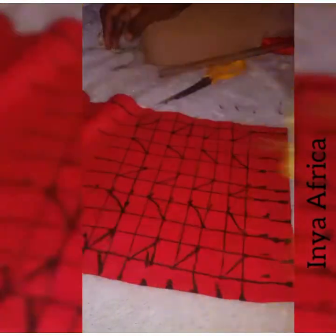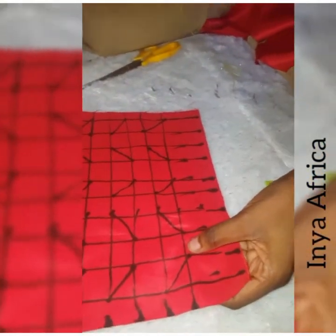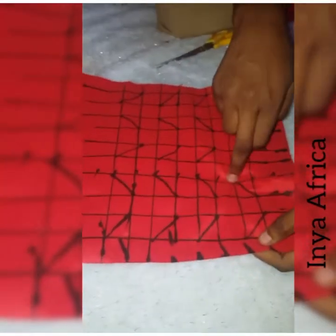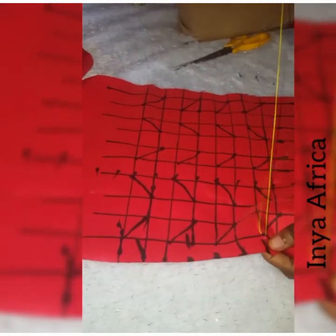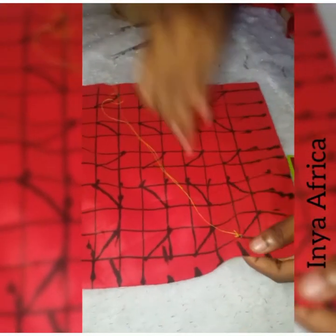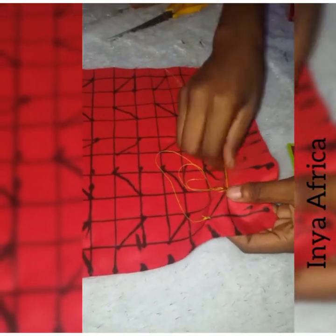I'm trying to show you the end result here. I used a marker so that we can see clearly what I did. Please don't use a marker for your real work — you can use a pen, a chalk, whatever it is. The essence of this grid is to help us sew closely. Afterwards I take my needle and begin to sew almost immediately.